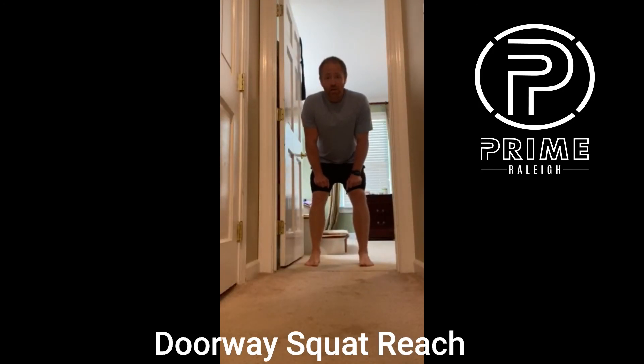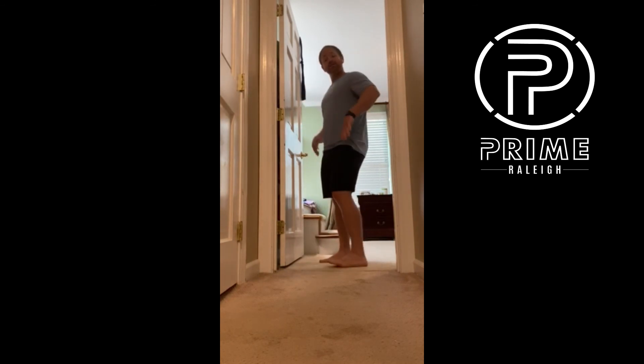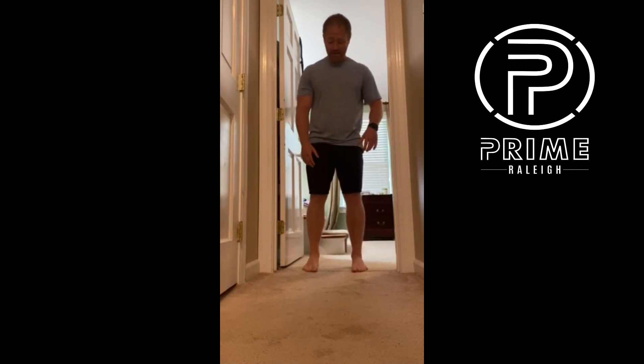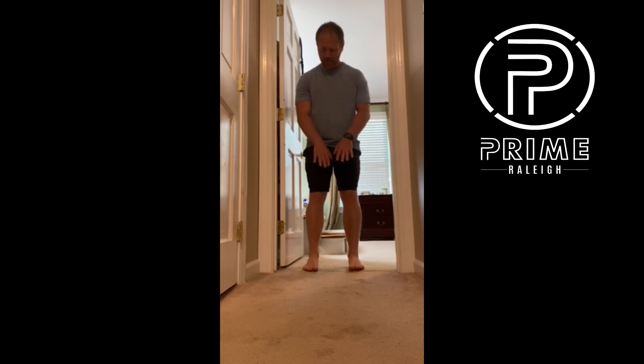This is a doorway squat reach. This exercise helps reposition the ribcage and stretch out the tight muscles of the back. You may feel this in your lower back or mid back — if those muscles are tight, you're going to feel a stretch back there.